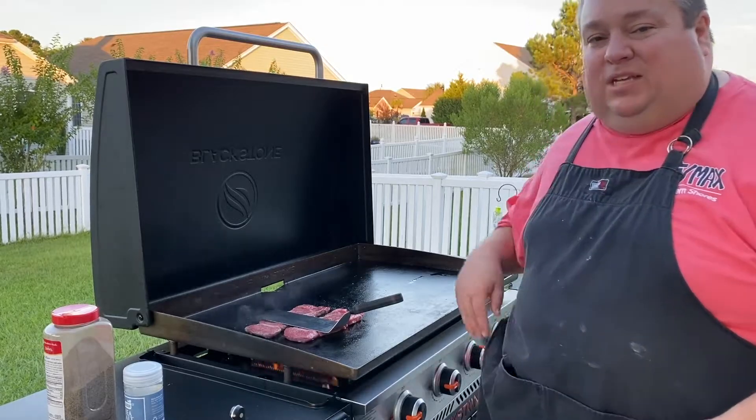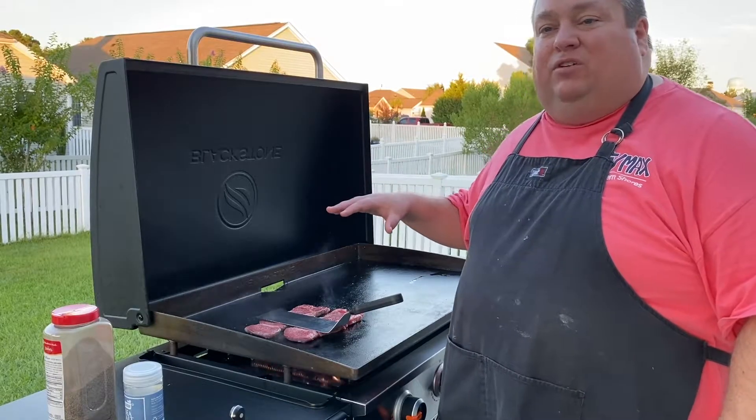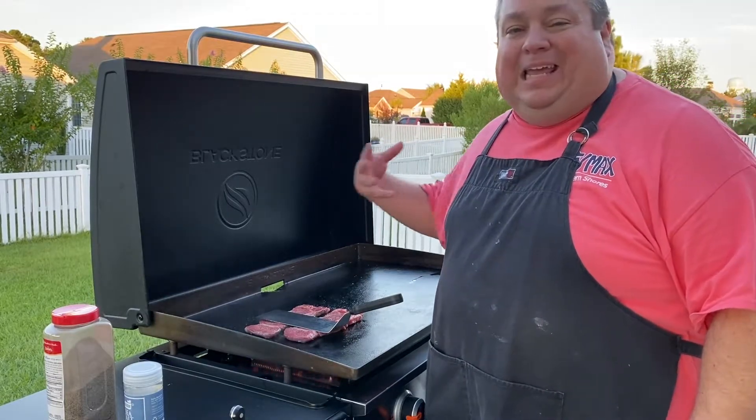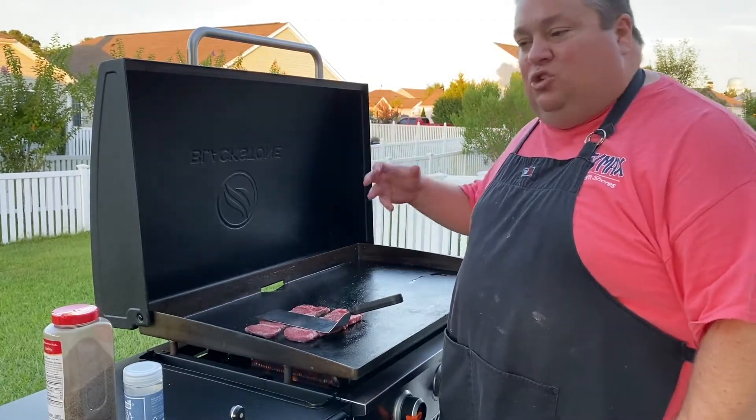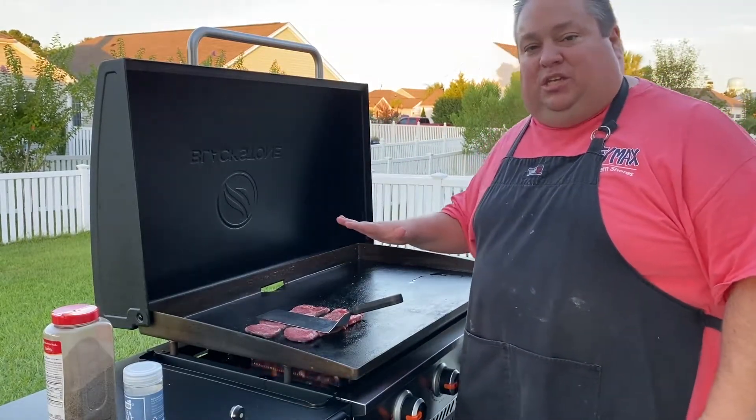One of the downsides to cooking on this Blackstone is that you smell all the amazing flavors coming out of it, and it makes you want to eat it. You get excited to flip things too soon and then you don't have things done the way you want them, so I gotta have patience here.